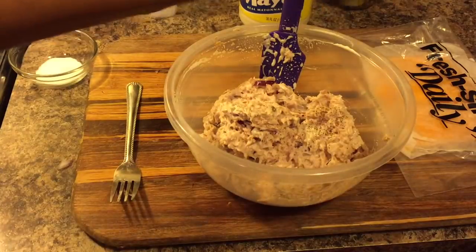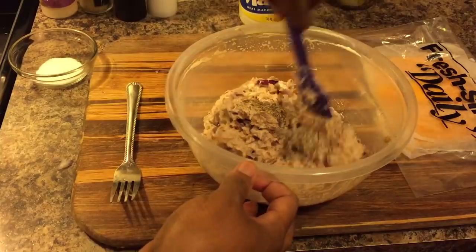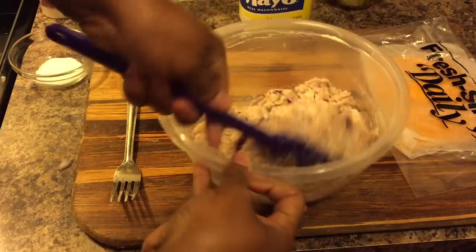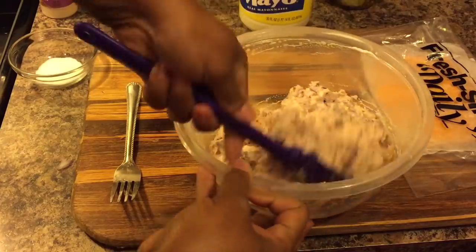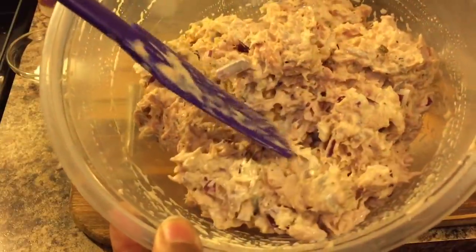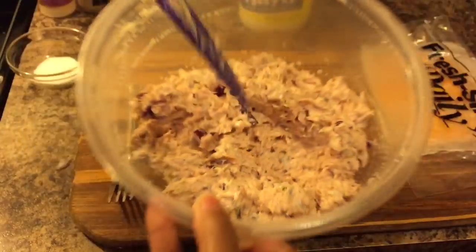I need a little more black pepper, and that's it. It has so much flavor and it tastes so good. If you all have never tried garlic powder in tuna salad, try it — it really makes a difference. See how it's nice and creamy? It's not dry and it's not super wet. That's what you're wanting.